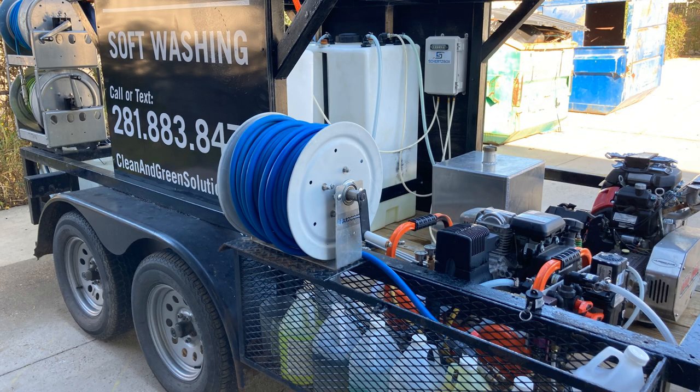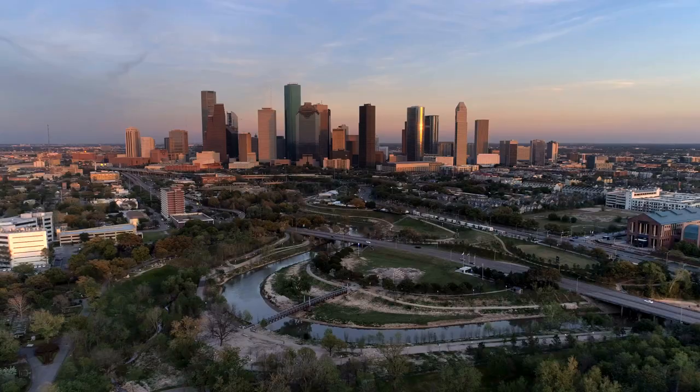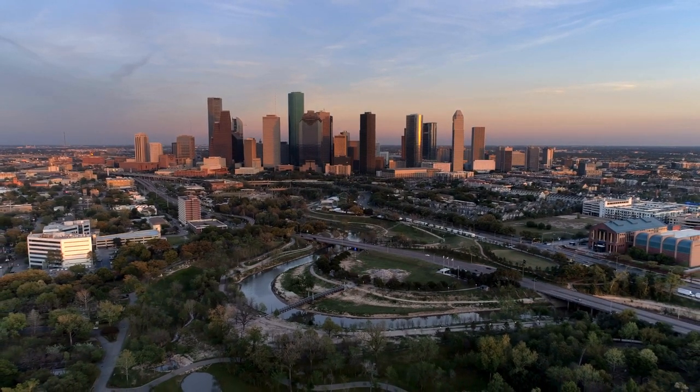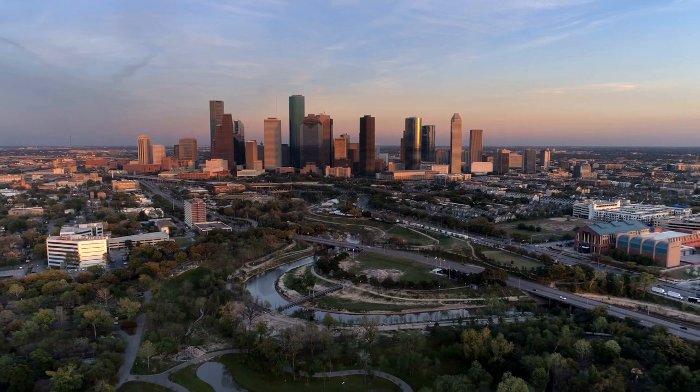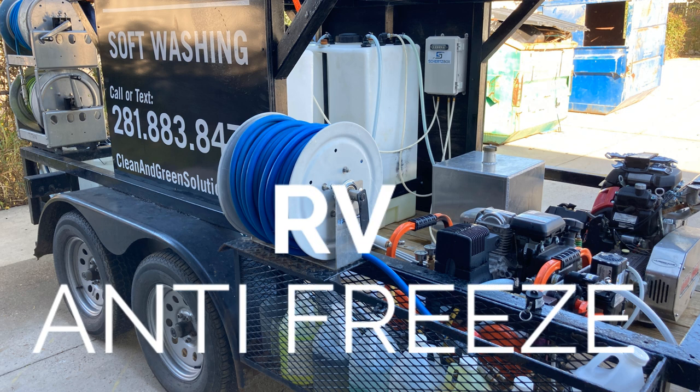For the purposes of this video, I'm going to be using this trailer rig that has a nine gallon per minute cold water machine, and also has our Kingslinger 10 gallon per minute soft wash machine. Here in the Houston, Texas area, we don't have to winterize very often — probably two or three times during the winter, and usually it's just overnight. We use RV antifreeze, which is not as strong as regular antifreeze but a lot cheaper.